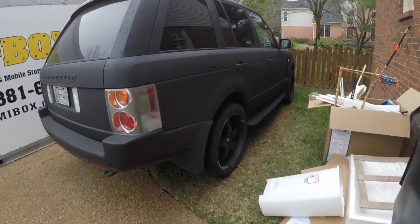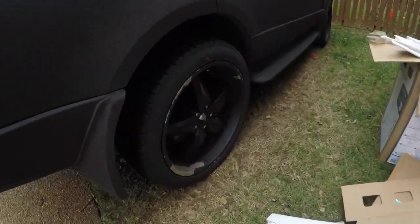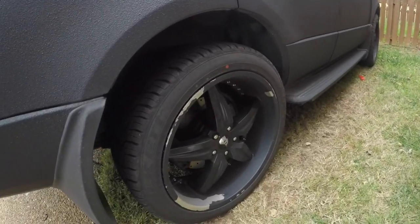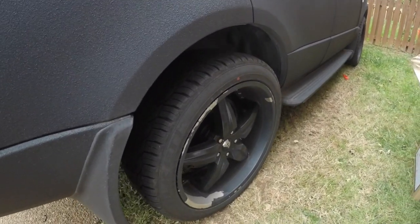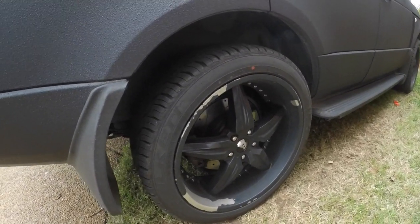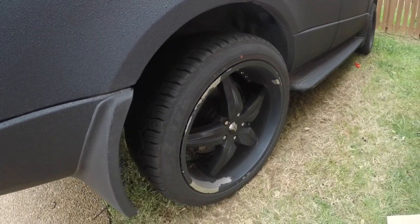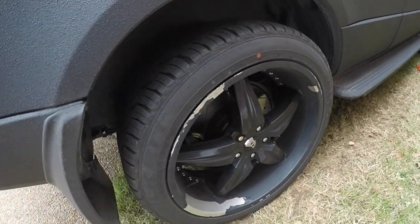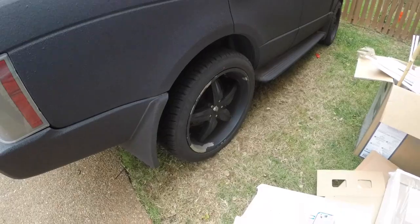I'm going to be showing you guys how to bedline wheels. I'm going to be bedlining this Range Rover's Foose wheels — they've got a bunch of curb rash. They were powder coated before. I'm just going to show you guys how to clean them all up and paint them.